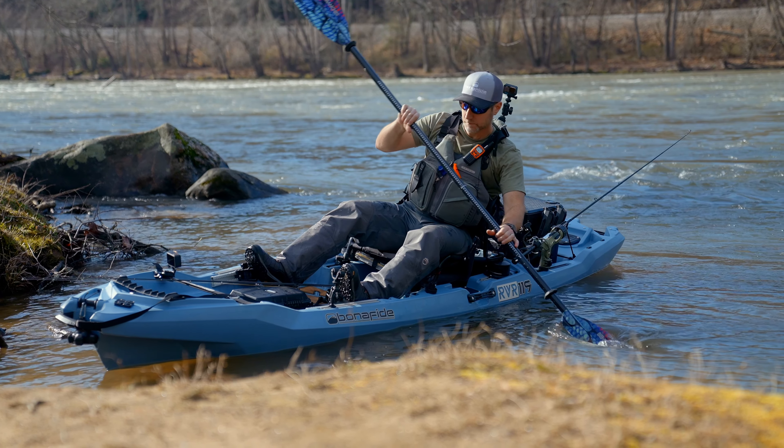If I need to go up over a rock shoals, I can quickly jump out of the boat, drag the boat up over the shoals, push it into the calmer water above, and jump back in and keep on going.